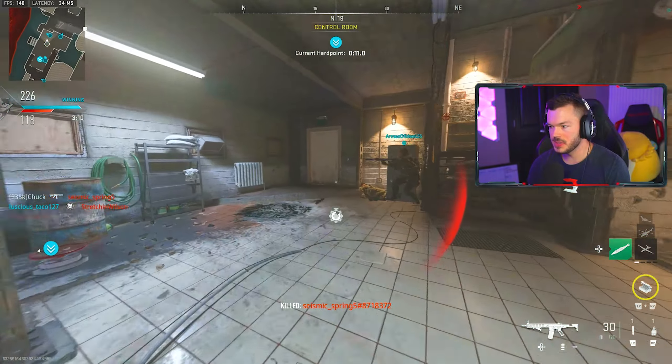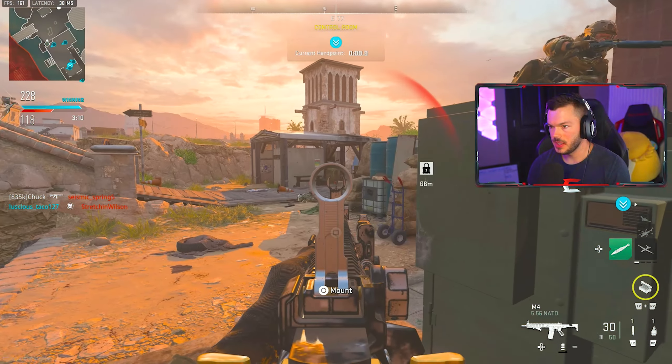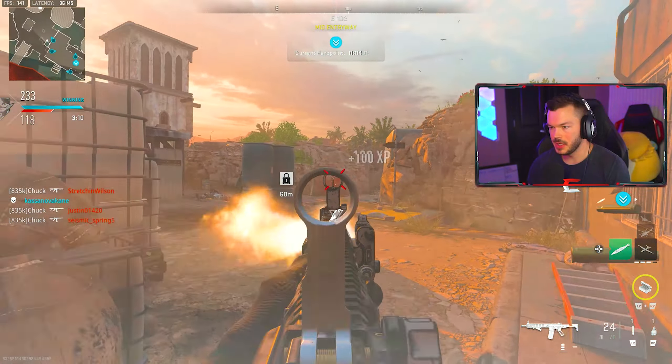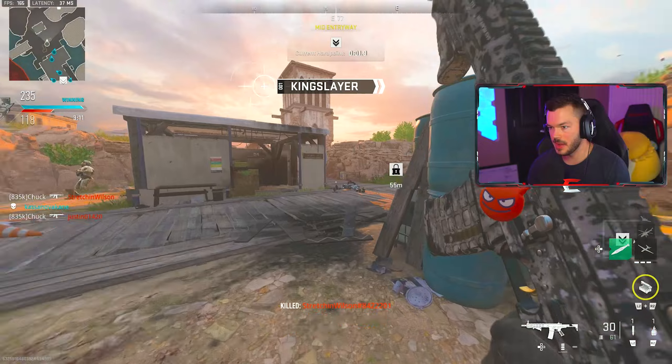All right, I guess we can start that streak again since we died there — we can try and do something again. Hey, we still have a little bit of time on the clock, it's just a matter of our teammates. The team is probably going to cap out here actually.